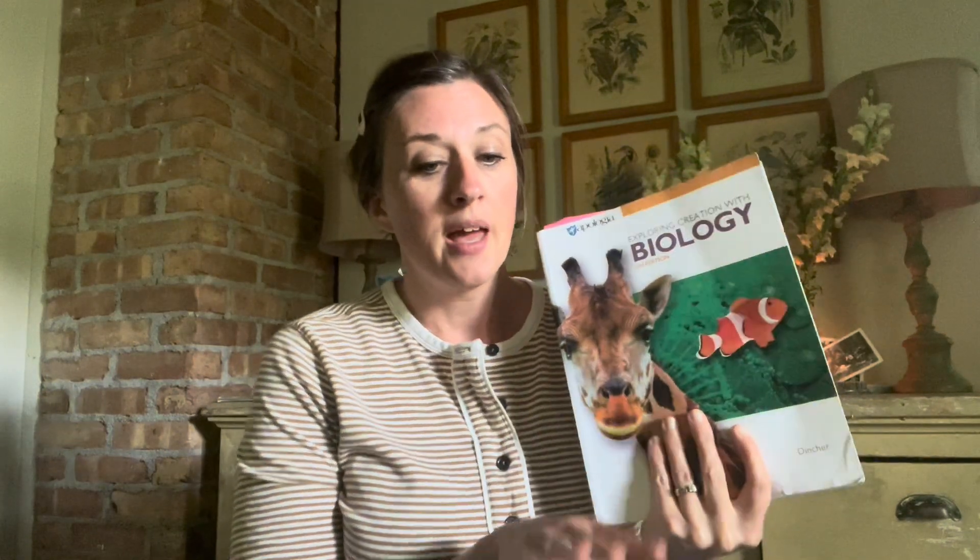What I think of it so far — we are going to be using the self-paced course this year through their online curriculum. My older child, my going-to-be senior, used this biology book when he was a freshman in high school, so at ninth grade. So we already had the textbook.